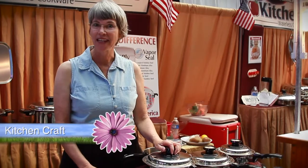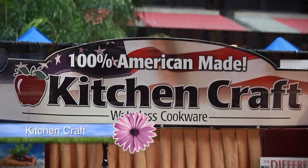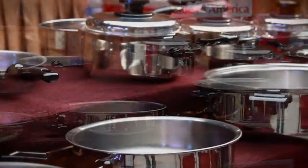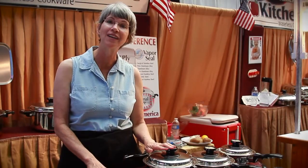Hi, my name is Kate and I'm brought to you by the Kitchen Craft Company. I do a five course meal for you and we're going to be cooking without water, without oil and grease. I'm going to be showing you a very healthy way to cook and get you in and out of the kitchen really fast.